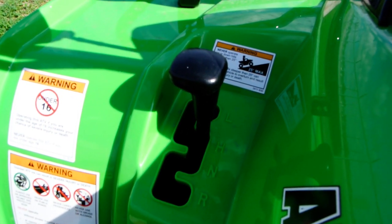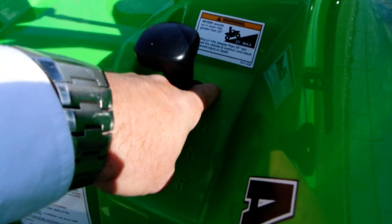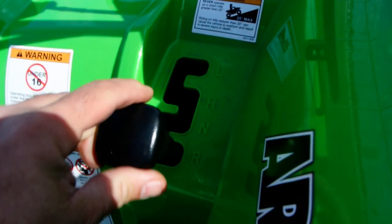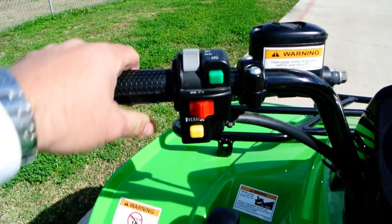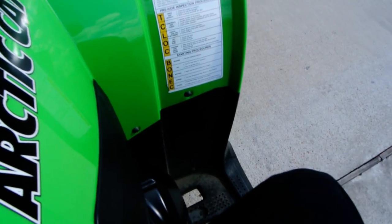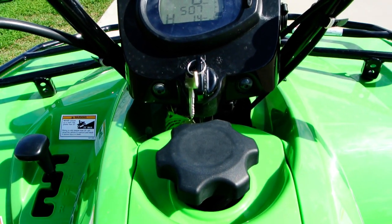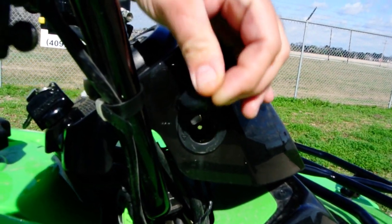And there's your shifter. It's an automatic transmission with low, high, neutral, and reverse — you just move your shifter through the gate. You've got a handbrake that controls your front brakes, and right down here with your foot, you've got a brake pedal that controls your rear brakes. Fuel fill is here — regular 87 octane fuel is fine. There's also a 12-volt power outlet right there.